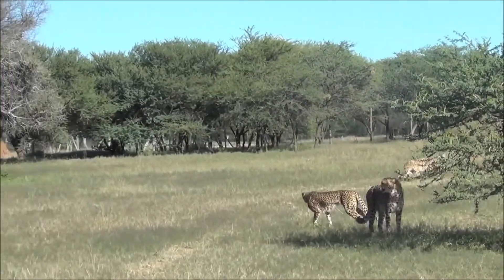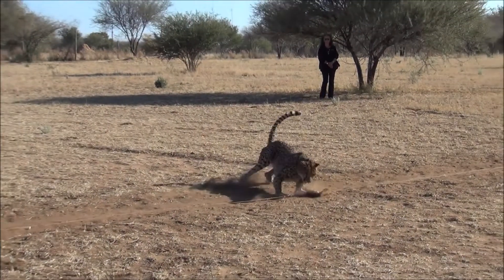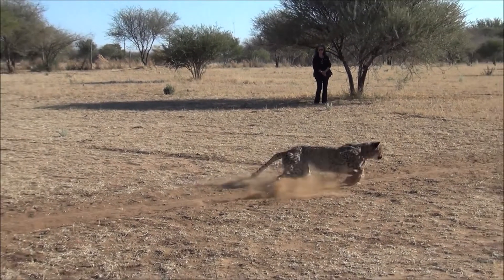It keeps them thinking. And thinking, for an animal in a captive environment, is more important than physical exercise, because they can get physical exercise anytime.